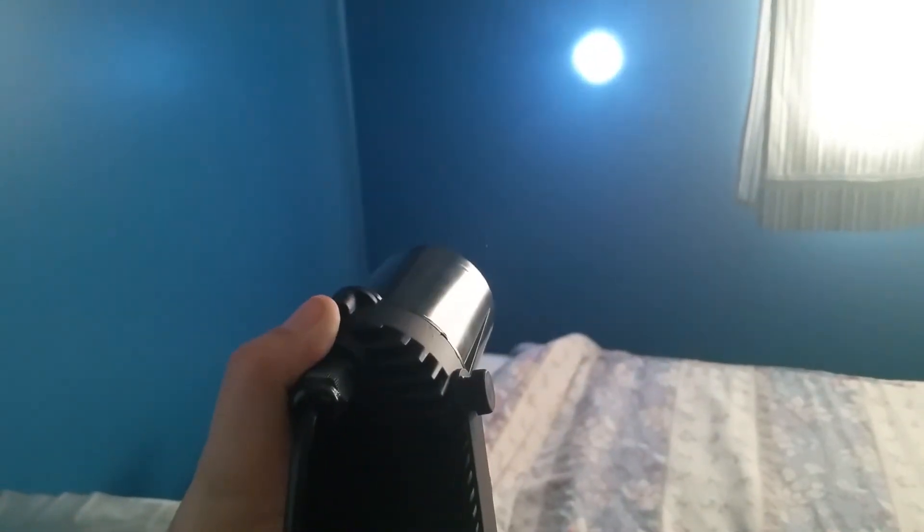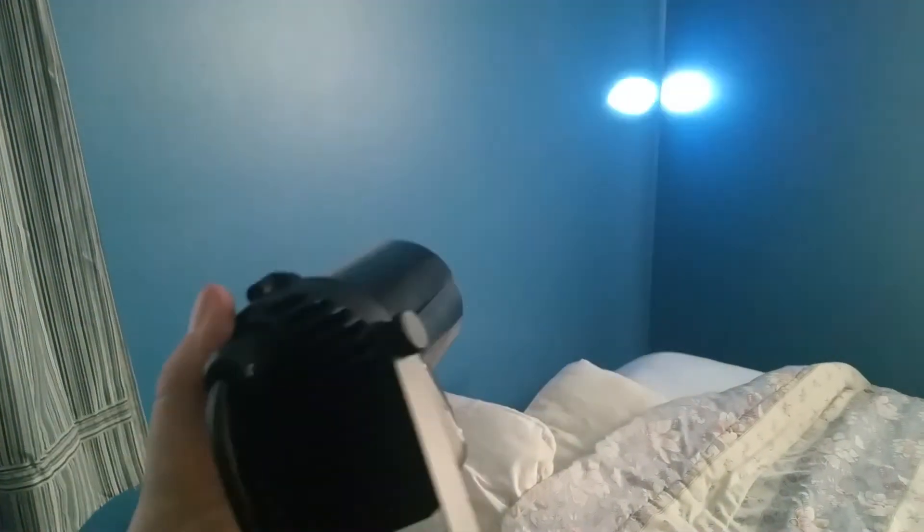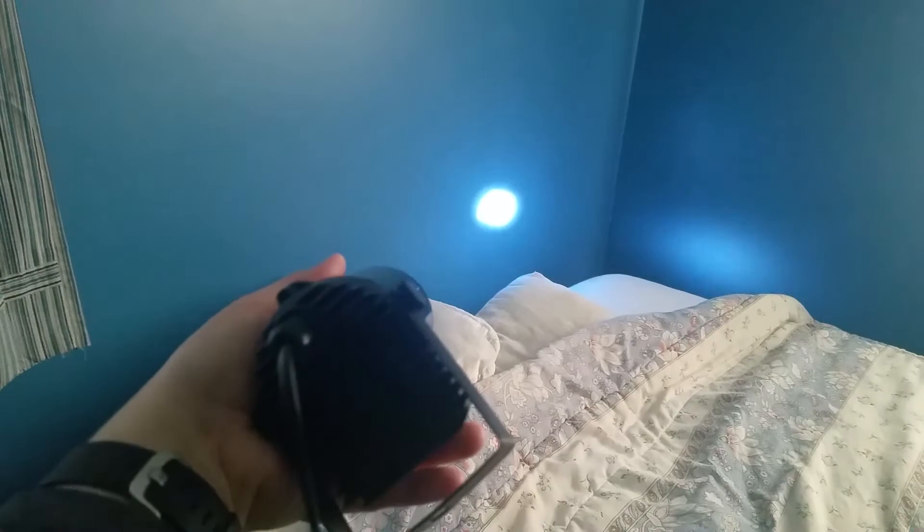Just one of these by itself isn't going to have much of an effect. You really need to get several of these set up on a rack or something, but it works. It doesn't appear to heat up too much — this has been plugged in for several minutes and it's not even warm, so that's good.